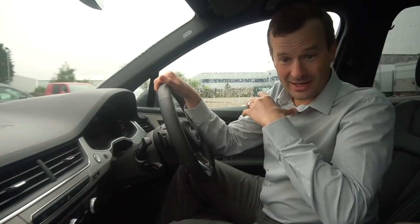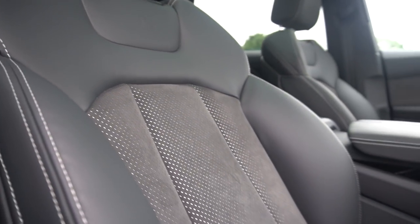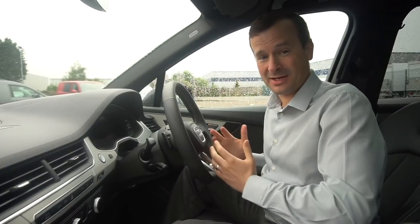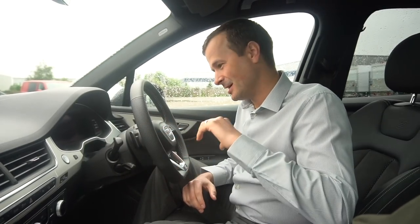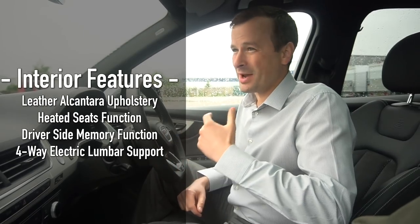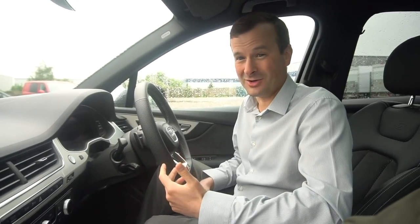Inside, the seats are the completely standard factory option at no extra cost - leather and Alcantara. The part you sit on and the backrest are in a nice suede Alcantara finish, while the side bolsters and headrests are leather, with S-line stitching. I'm a massive fan of this combination. Full leather seats can feel cold in winter and hot and sticky in summer, so the Alcantara mix is much better.